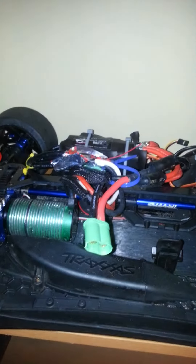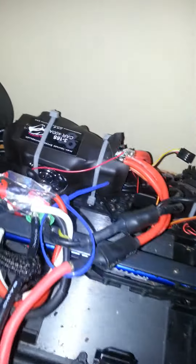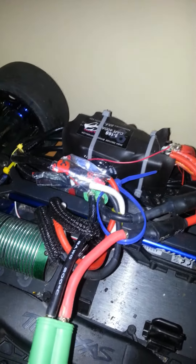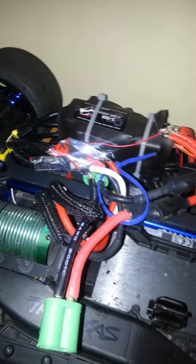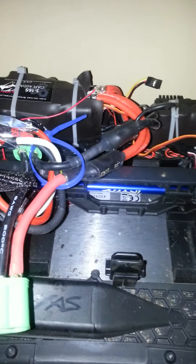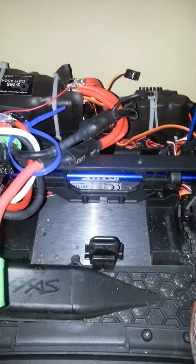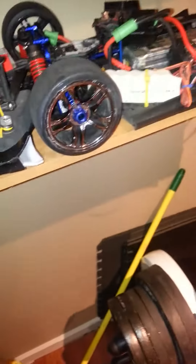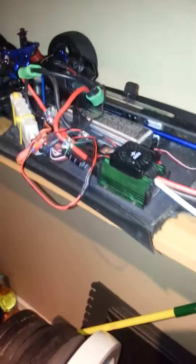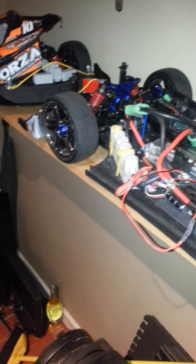I'm just waiting for the parts to come in for these. I took this one out, man — this thing right here is a beast. So much horsepower. I'm really tickled to find out what it's going to do when I get it out to the spot. That joint was ripping yesterday. I really couldn't even get on it, it was so vicious. This one right here I still haven't really got out there to test it. But it's going to be very exciting to see how both of these cars perform with these ESCs on here.